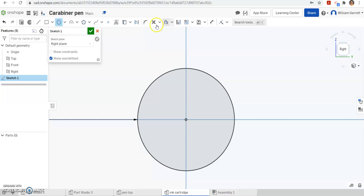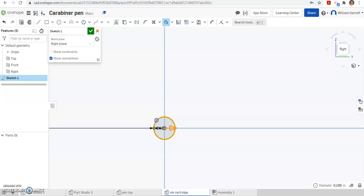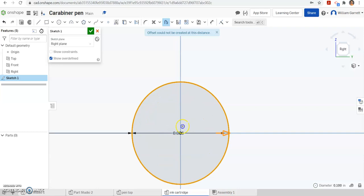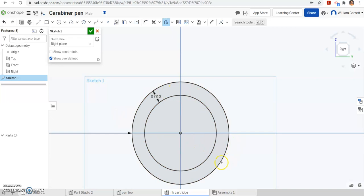I'm going to hit that outer circle and it wants to offset outside, so I'm going to drag it inside. I don't want to make it too small — we want to be able to see it. I'll zoom in and make sure it's inside. When you click you can set our value, and we want it to be 0.013 offset inside. That gives us that outer ring we're going to extrude.